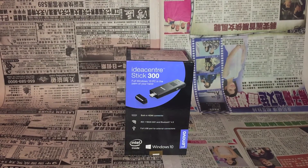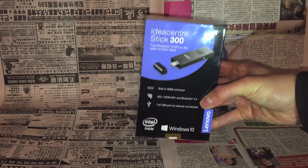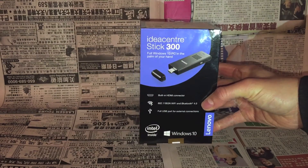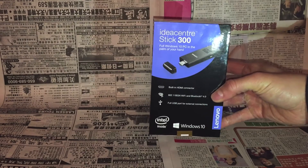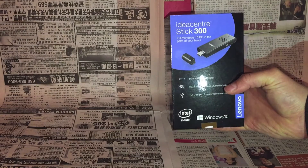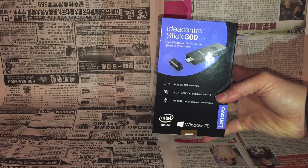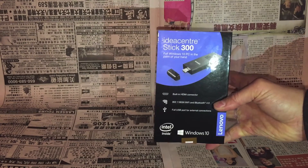Welcome back. Today I have a quick unboxing and first impressions of the Lenovo Ideacenter Stick 300. This is a mini portable computer that fits in the palm of your hand. You plug it into the back of your TV via the HDMI port, use an external keyboard and mouse through the included USB port, and it also has Bluetooth and Wi-Fi. It's a fully functional Windows 10 computer you can take anywhere.